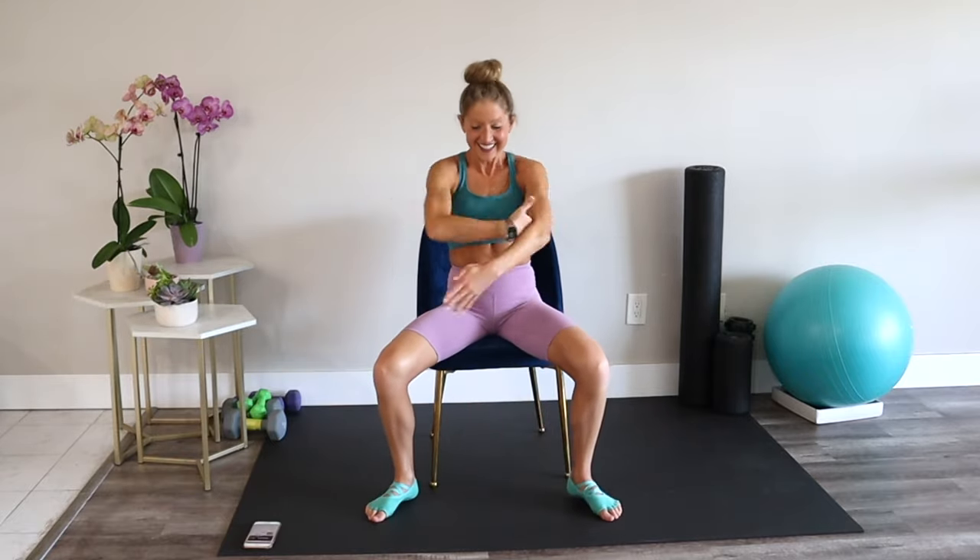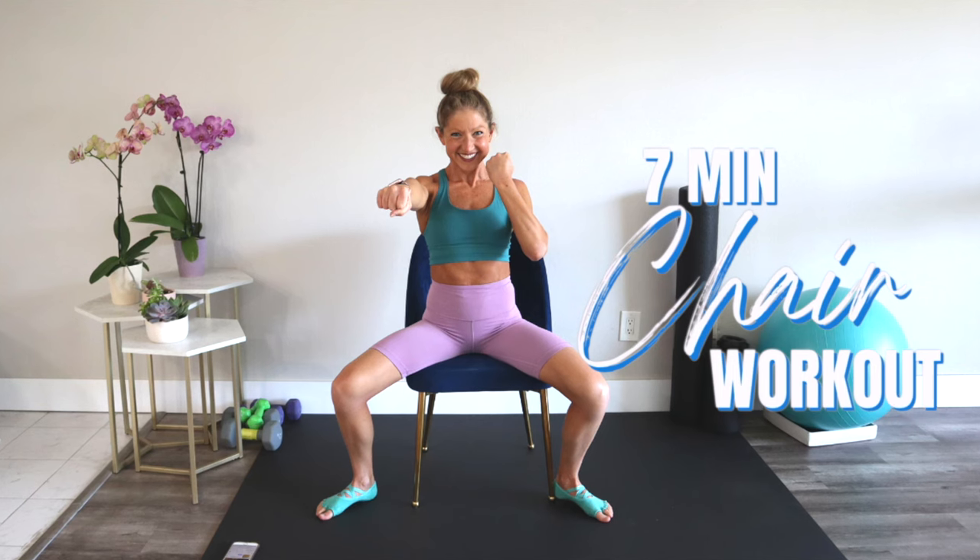Nice job — you did it! Congratulations on completing this workout. I am so proud of you for taking the time to do the seven-minute routine.